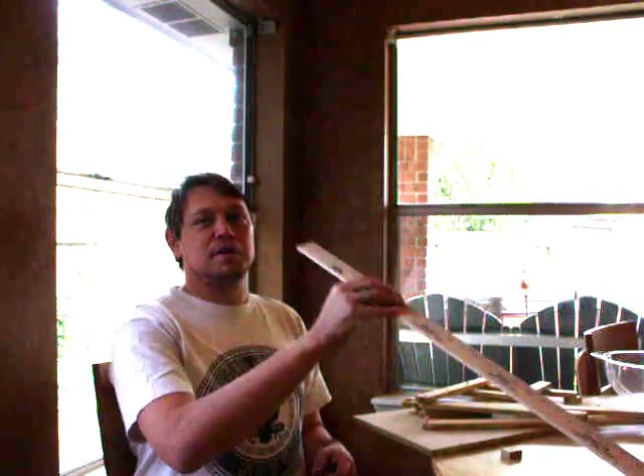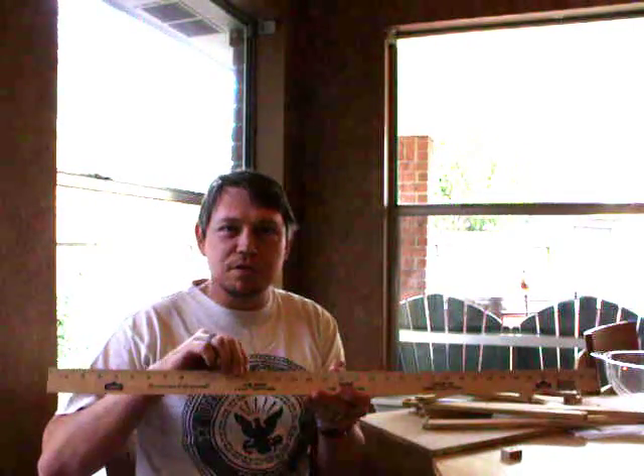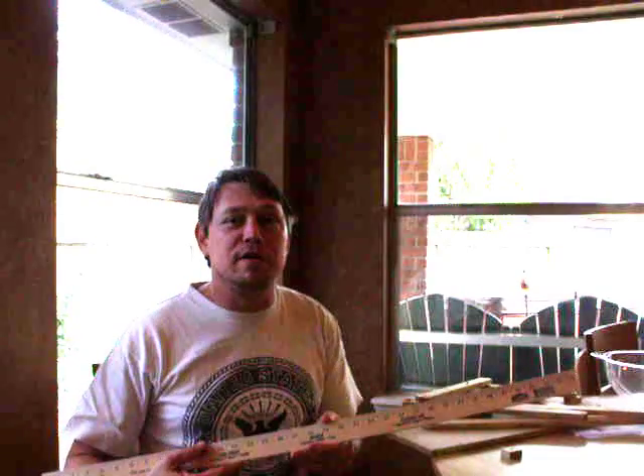I wanted something that wouldn't require a micrometer, and I figured that a 10-to-1 reduction would be fabulous. The yardstick corresponds to 3½ inches of travel, and the 1⅛-inch increments let me eyeball a measurement down to a few thousandths of an inch, which is plenty accurate for a good, well-fitting tenon.